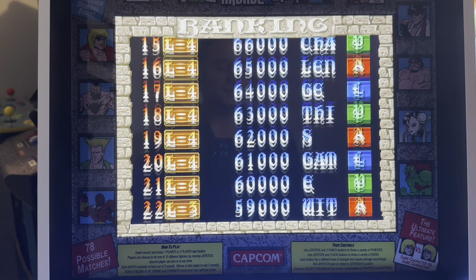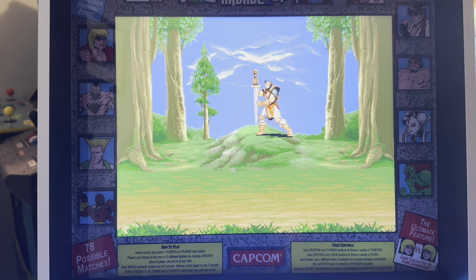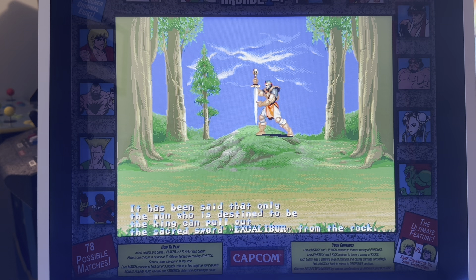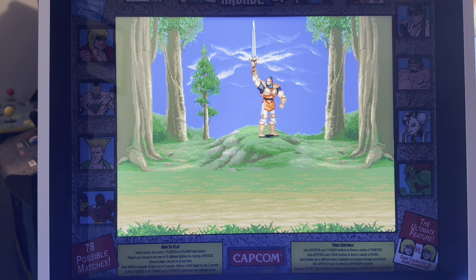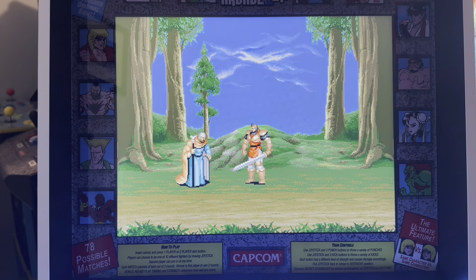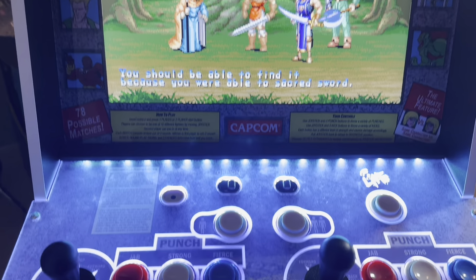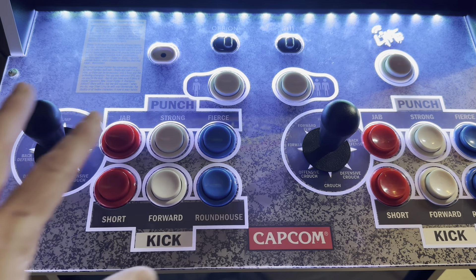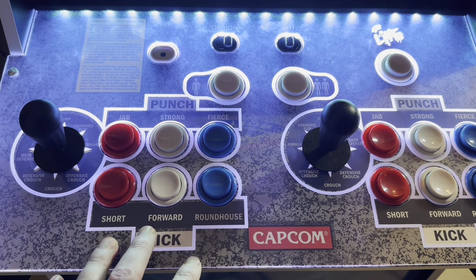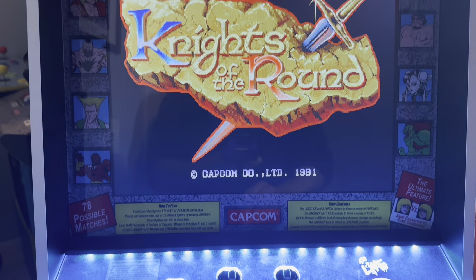My favorite game on here is Knights of the Round, and that was one of the reasons I picked this cabinet up. I'm not big on fighters — this is the only cabinet that has Knights of the Round, and it is available online. My only gripe is it's a three-player game but we can only play two players. That's pretty much the typical trend with Arcade 1-Up. Even if you have Battletoads, a three-player game, you can only get two players on here — kind of a drawback when you can't play it for what it is.